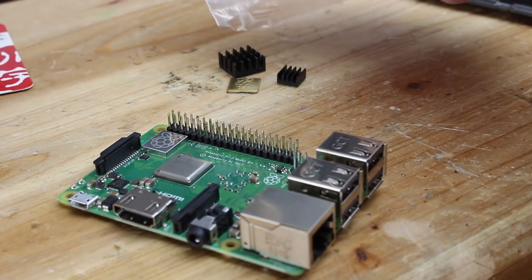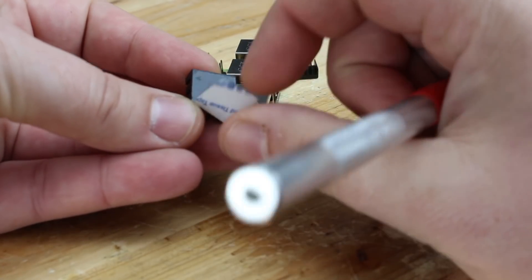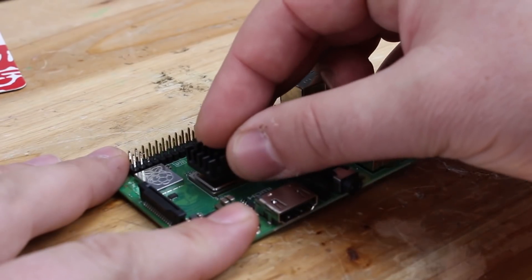These small heat sink things are also included in the kit. They are self-adhesive and you can place them on the Raspberry Pi chips for much better cooling.